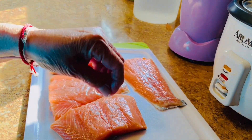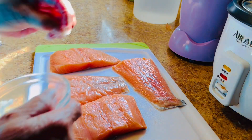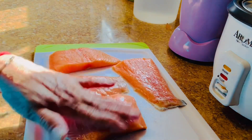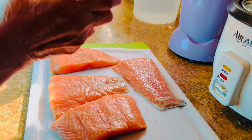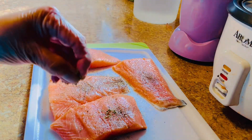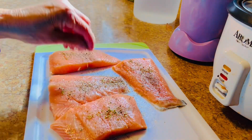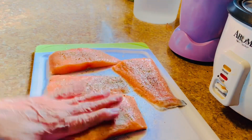I have a salmon. I'm gonna put salt in there, black pepper, then the oregano. I love oregano. That's it. I'm just gonna let it stay there for a little while so that it soaks up the seasoning.